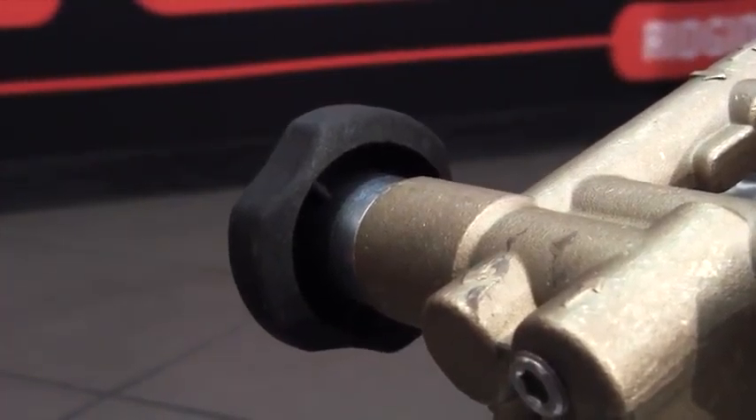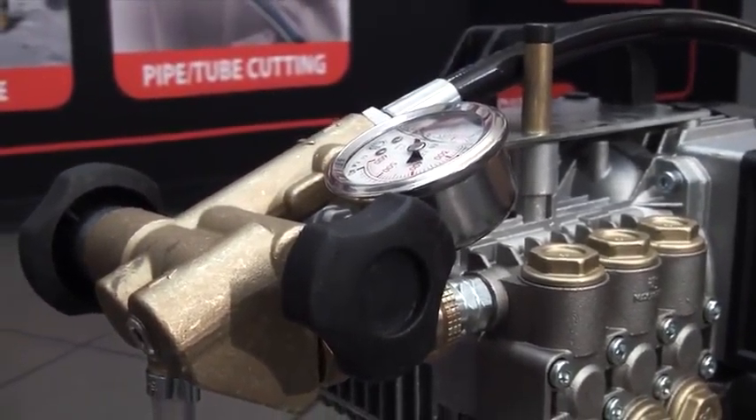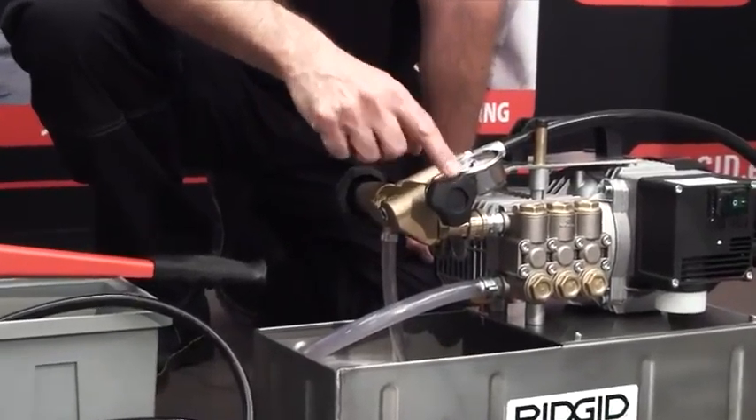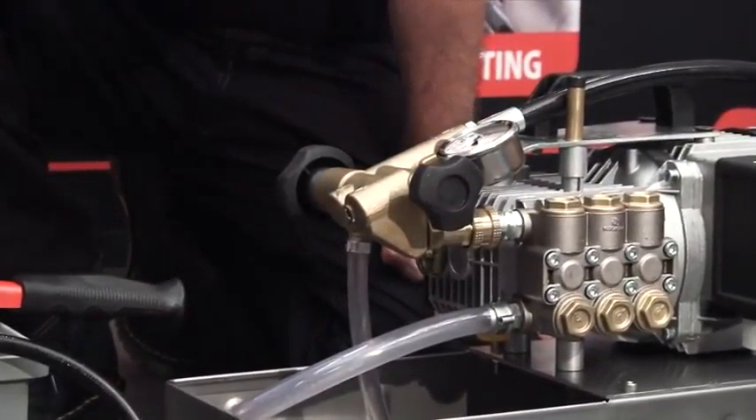On the control block, two knobs: the larger knob controls the outflowing pressure, and the smaller knob is your dump valve. And that's the two pressure test pumps from Rigid.